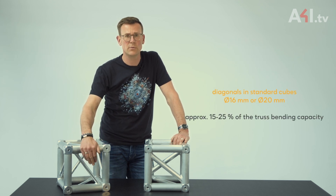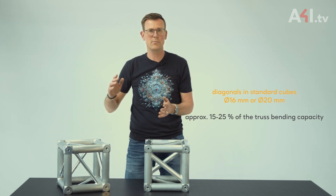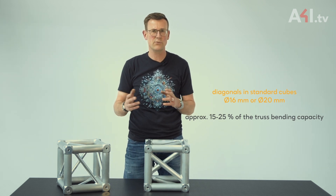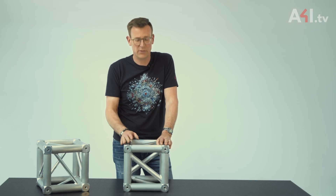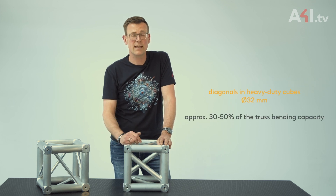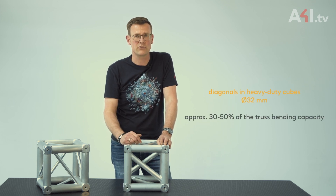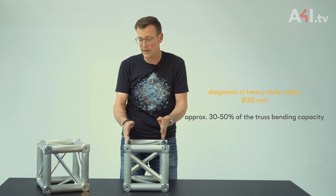The diagonal in standard cubes is made of 16 or 20 millimeter tube. However, this tube is only capable of absorbing approximately 15 to 25 percent of the bending moment transferred from the connected truss. It's different with a heavy duty cube, which is made with a 32 millimeter diagonal. Therefore it can take 30 to 50 percent of the truss bending capacity — double the strength compared with a regular cube.